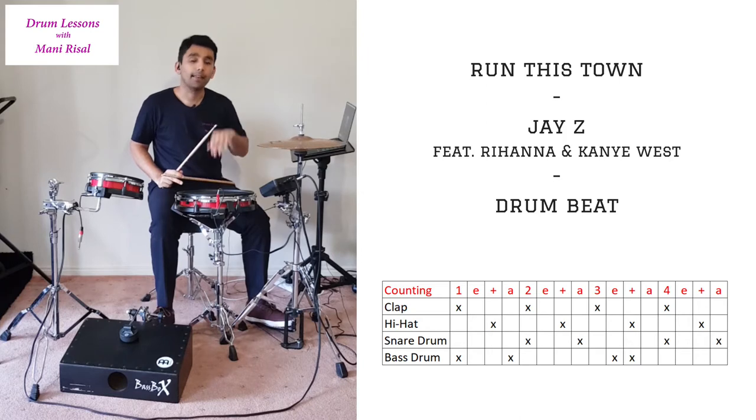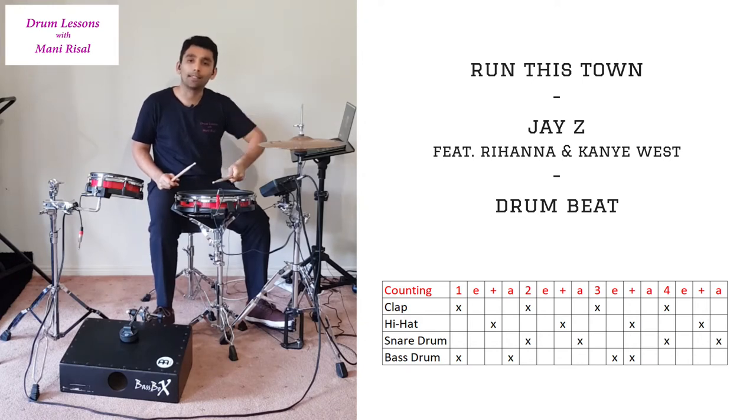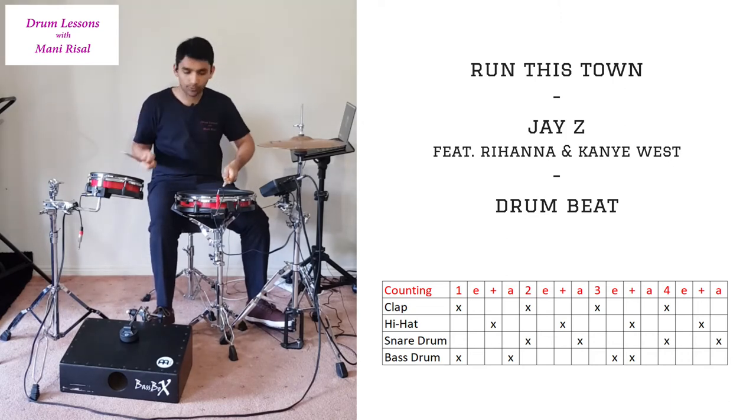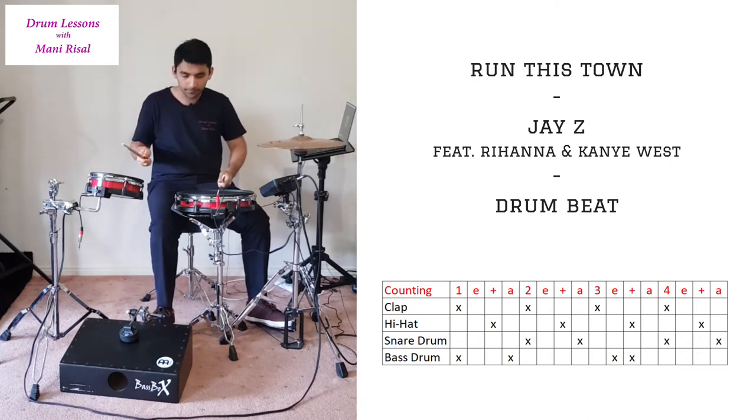Get used to doing that and start putting your left hand into the mix. Your left hand is going to be playing on the snare drum — on the 2 and the 4, as well as the ah of the 2 and the ah of the 4. I'm going to slow it down a bit so you can clearly hear when I'm hitting the snare drum: 1e and-ah, 2e and-ah, 3e and-ah, 4e and-ah. If you can play that along with what your right hand is doing, you can put your hands together to create this.